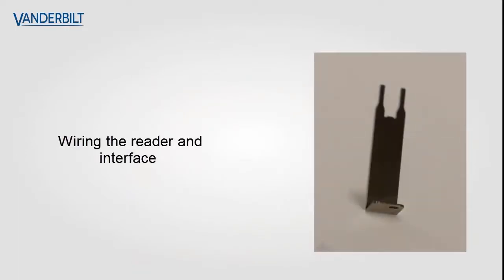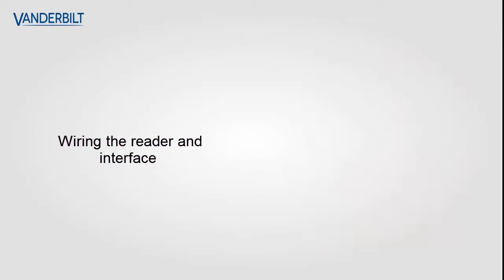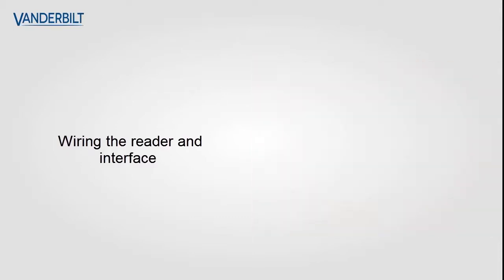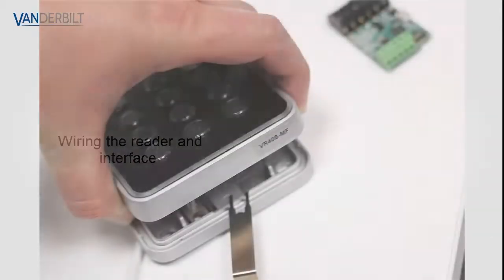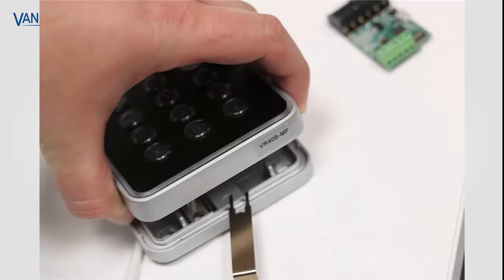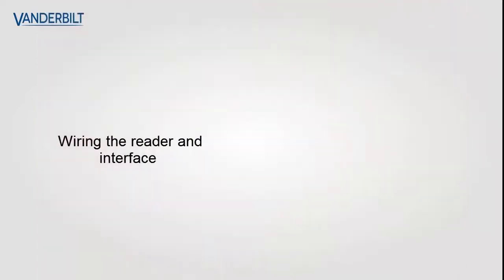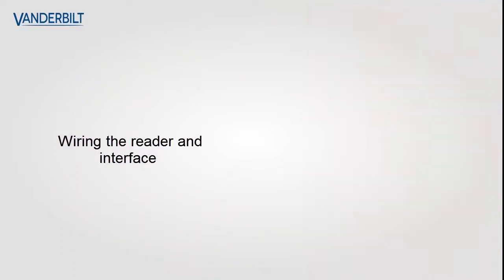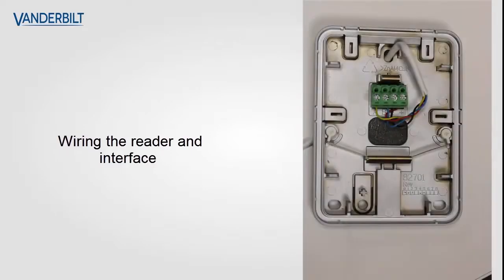To open the VR10 and VR40, if you are not familiar, you use a small tool and insert it at the bottom of the reader as shown. This allows you to separate the device — it is quite a secure, solid reader. The reader splits into two parts and we will wire onto the face shown here.